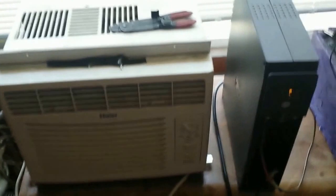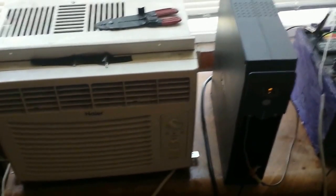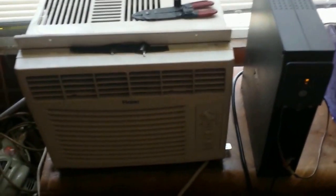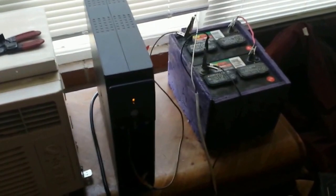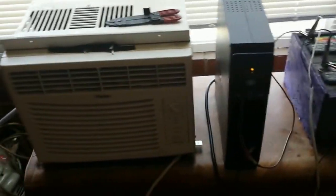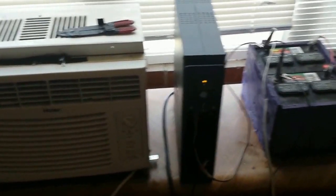There we go — we have cold air for free! Next video we'll move forward on this and put it all into some type of box design, maybe with wheels, and make a full portable 12 or 24 volt air conditioner. One thing I'll need to fix: I used some cheap wire to hack this together to show you guys, and it gets really hot on the ends because it's a really thin gauge wire — that'll need to be addressed.